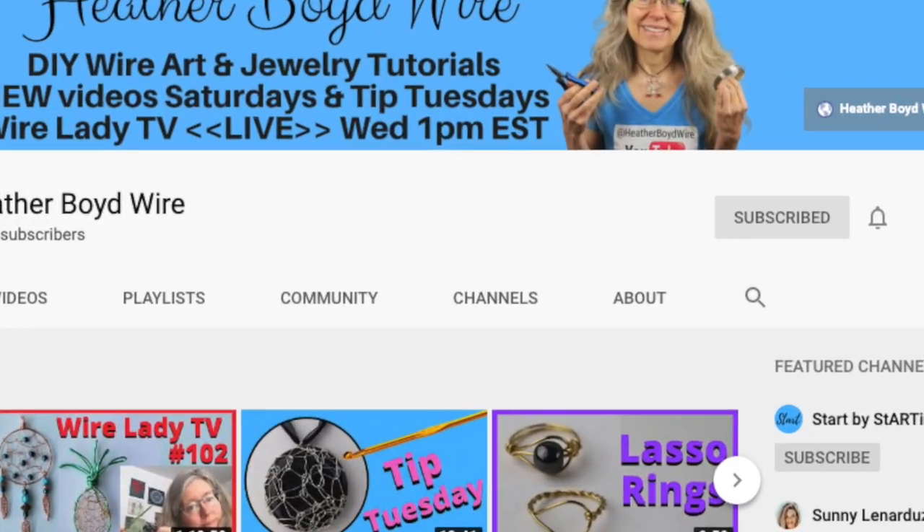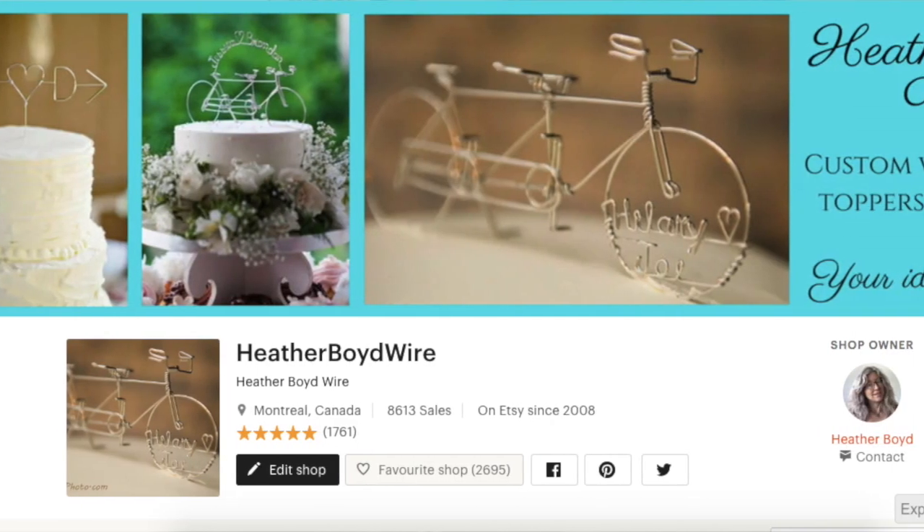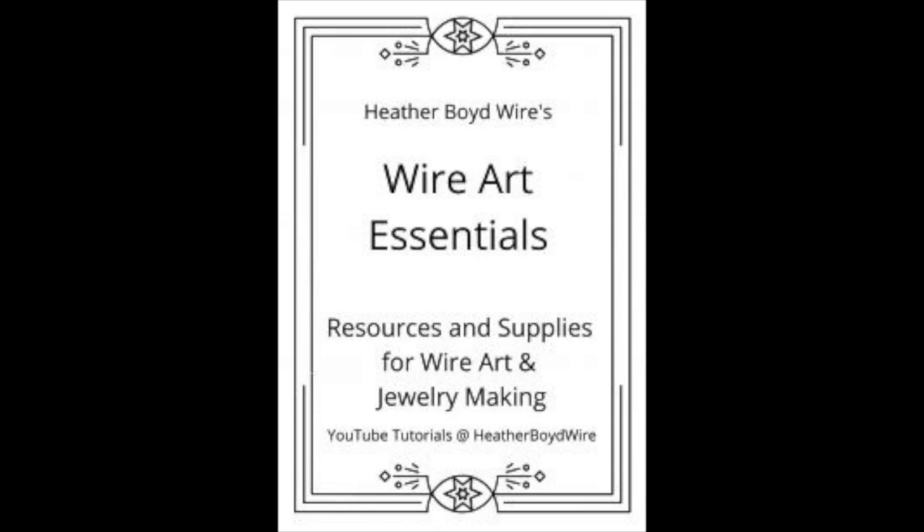Thanks so much for watching! Give it a big thumbs up if you liked it, and be sure to subscribe to my channel for lots more DIY wire art and jewelry making videos. Hit the notification bell to be notified when I go live and post new videos. If you'd like to share photos of your wire art creations, join the Facebook group The Wire Art and Jewelry Makers Club — I'll link it below. Check out my wire work on Etsy where my husband and I specialize in custom wire wedding cake toppers and funky jewelry. I also have a mailing list — sign up and I'll send you my free ebook Wire Art Essentials. Thanks again for watching and we'll see you next time!